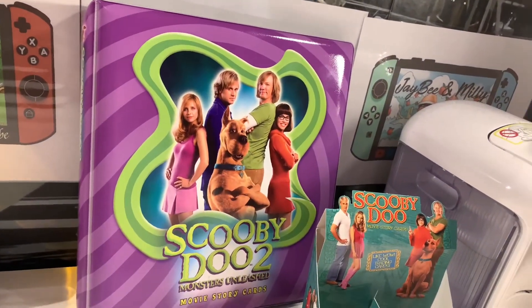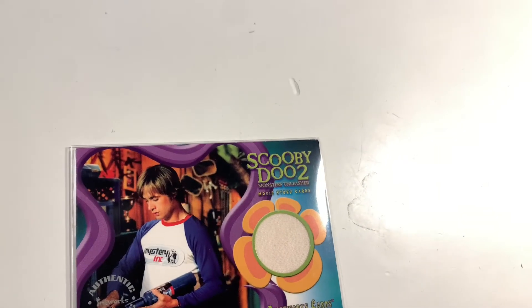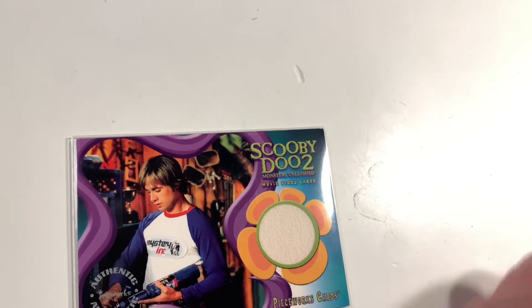You can see there the binder — we are trying to get the full collection. Also subscribe for the Smash or Pass podcast happening every Saturday where we're reviewing the Scooby-Doo movies.